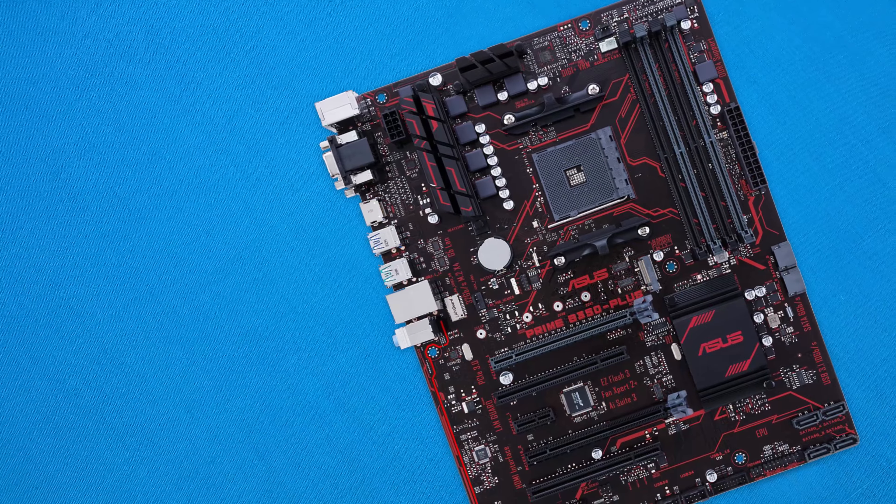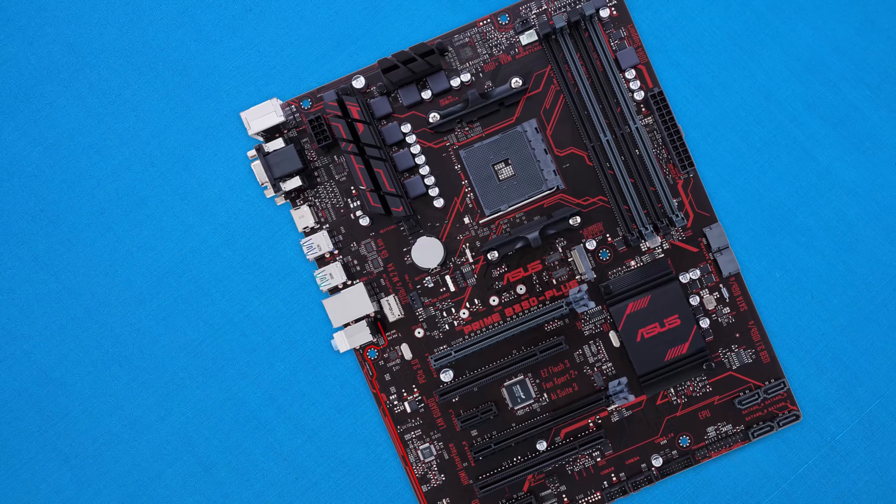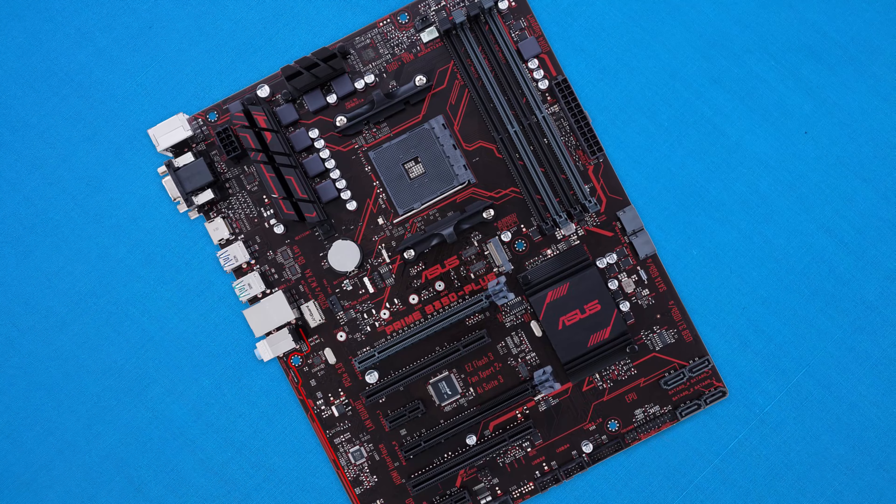Coming in at number two we have the Asus Prime B350 Plus motherboard. Just like the previous Asus Prime motherboard it's part of the Prime family, so everything said about the previous board also applies here. However we get a much better looking design with an extremely beefy power delivery system featuring high-quality chokes and capacitors, so overclocking should be a nice little treat. We also have two PCIe x16 physical slots which means support for CrossFire, and as a higher-tier board we get USB 3.1 at 10 Gbps and faster PCIe 4X M.2 slots. There's also separate silicon for the audio and a bunch more that really takes this board to the next level. Coming in at $149, it's one of my favourite AMD CPU boards right now — it really delivers a lot of specs and features that you may really want.